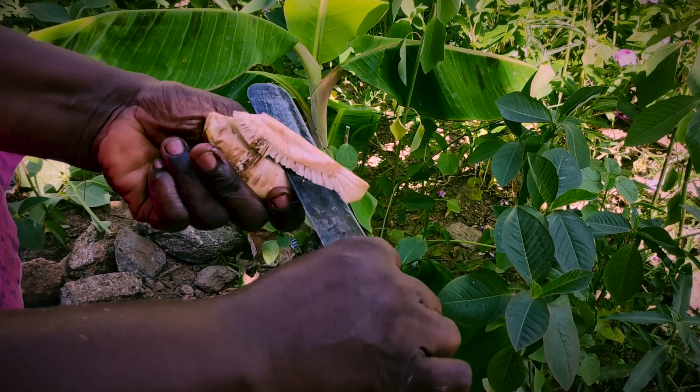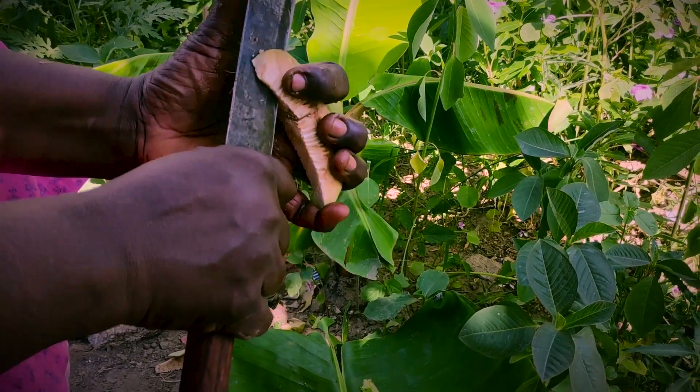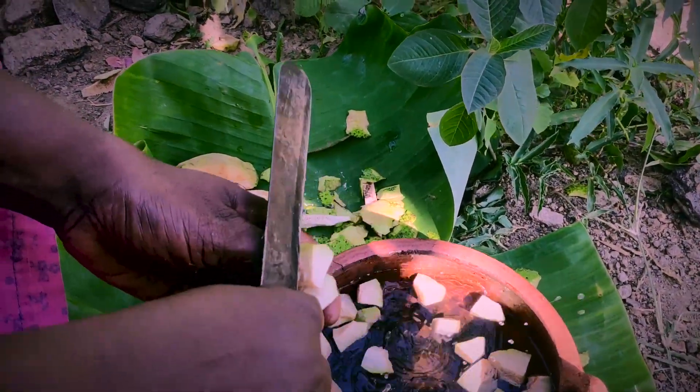Let's put a dish in here. Let's cut this dish. We add this dish.